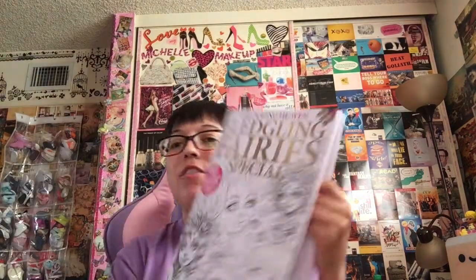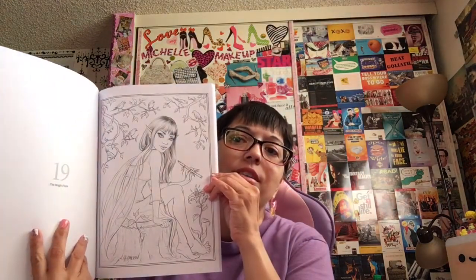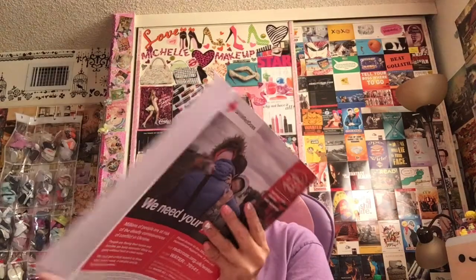Then I found these — these are Coloring Heaven Fledgling Fairies. Again, you could subscribe to this. 40 Beautiful Designs by Christine Caron, including 10 new and exclusive. And this one is by Añez Guero. So this one is Fledgling Fairies. It looks like a magazine but the paper quality is pretty good and I think it was like $12.99. I mean, this is beautiful. And I just fell in love with the cover of it. It's almost like a grayscale, but not. Some of them are almost like a grayscale. This is so pretty, I love this.